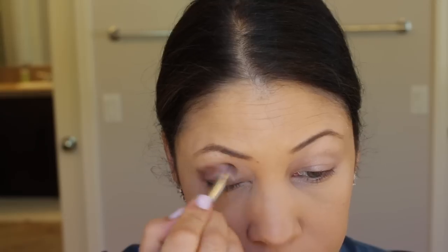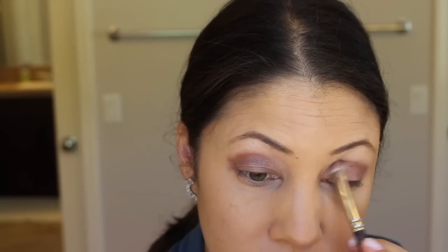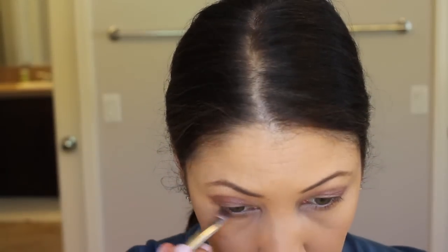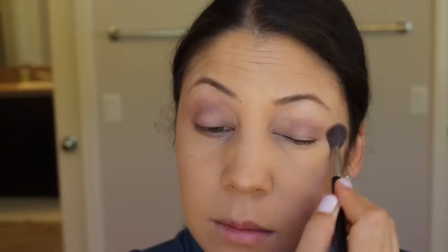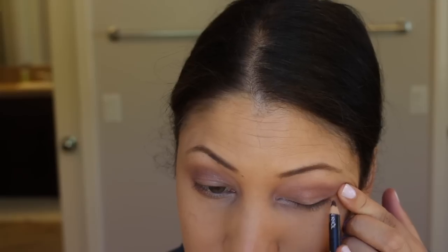With the second darker shade I'm going to go into my crease — it looks pretty scary but you blend it in and it looks great. I'm going to take that lighter shade and put it in the inner corner of my eye, which will hopefully help me look more awake than I am. Then I'm going to line my eyes with eyeliner.